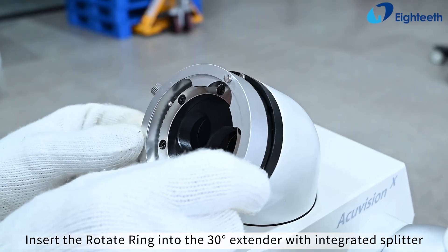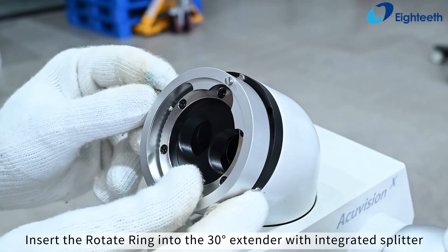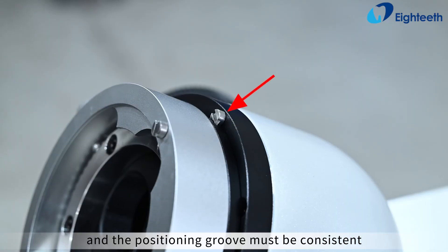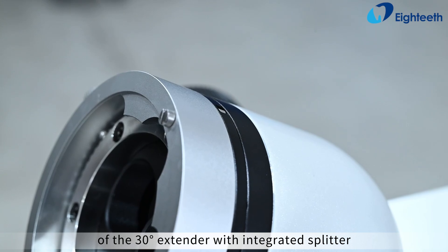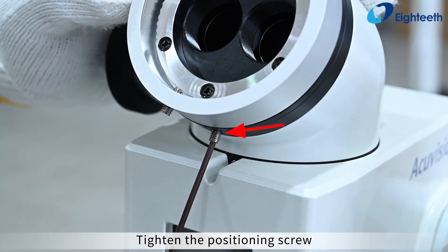Insert the rotate ring into the 30-degree extender with integrated splitter. The positioning groove must be consistent with the positioning pin of the corresponding interface of the 30-degree extender with integrated splitter. Tighten the positioning screw.